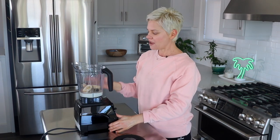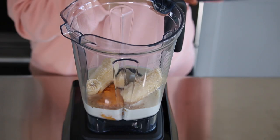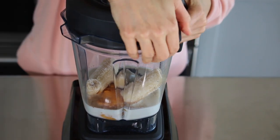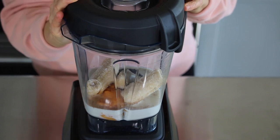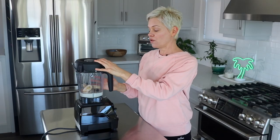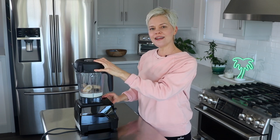I'm using my Vitamix Explorian here today. You can also use a Blendtec, but I really recommend using a high speed blender because in pretty much 30 seconds or less it will get the ingredients really smooth and creamy. So let's go ahead and blend it up.